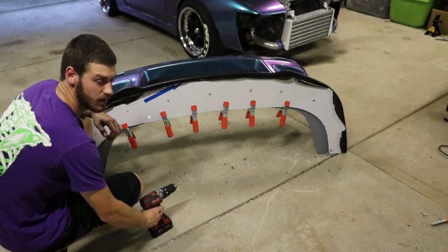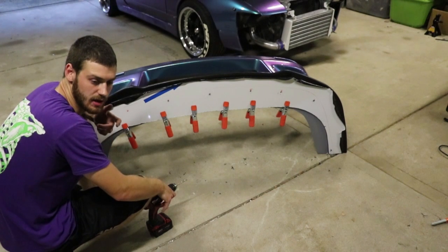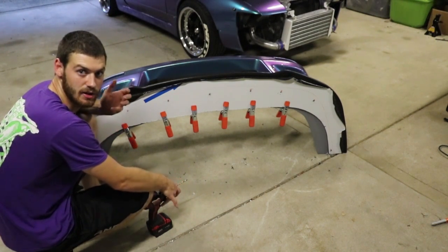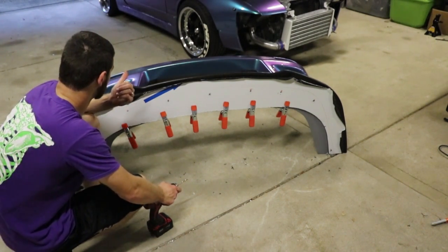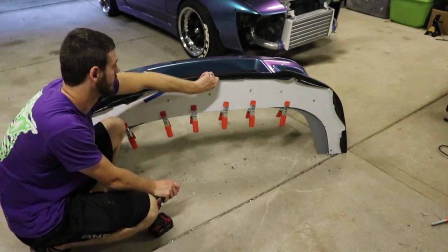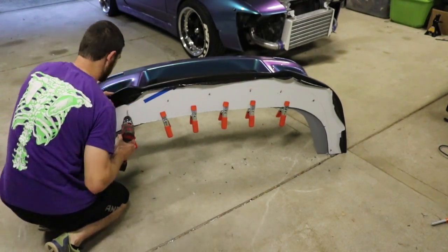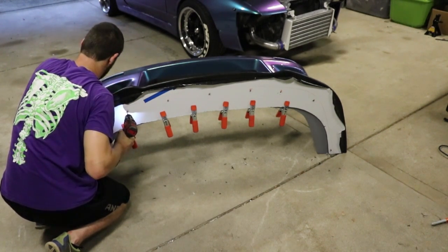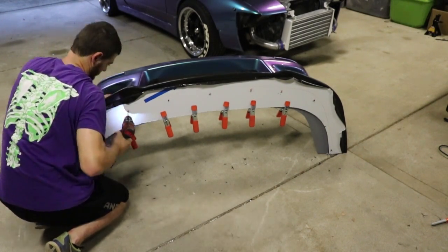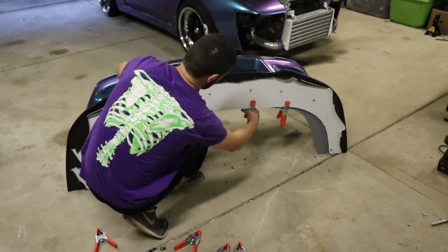I actually built my diffuser as well — I'll try and pull it apart and put titanium or stainless bolts in it sometime, and we'll get a video of putting it back together and installing it. I have skirts in the works as well. But like I said, the canards will be here hopefully in the next week or so — I'll build another video on those and install those.